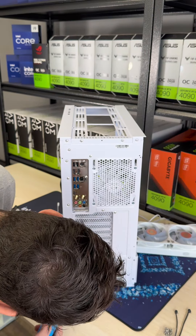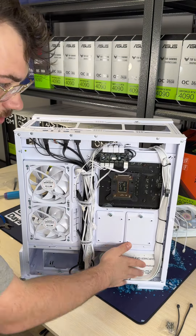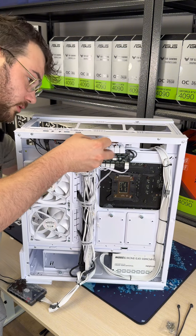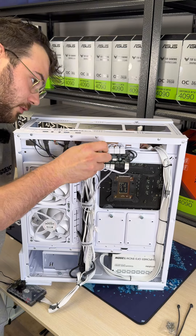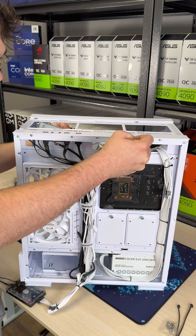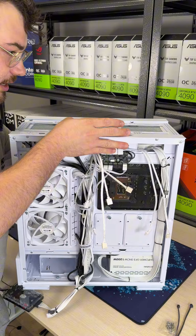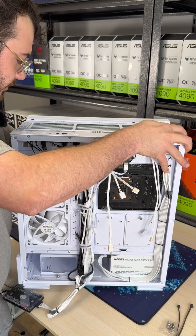Now we can go ahead and screw the power supply in — there are four sides. So we got the power supply in and all the cables done. Next thing we got to do is install the liquid cooler. With one hand you hold it, with the other hand go ahead and pull the cables through — these cables are going to be for the AIO fans. Now that we've got all three cables through, this part's difficult — if you have a friend, call them. If not, just try your best, one-hand it. It should fit perfectly in here with no gaps.